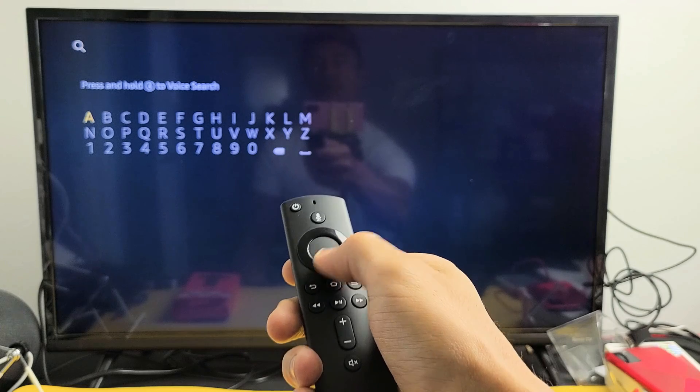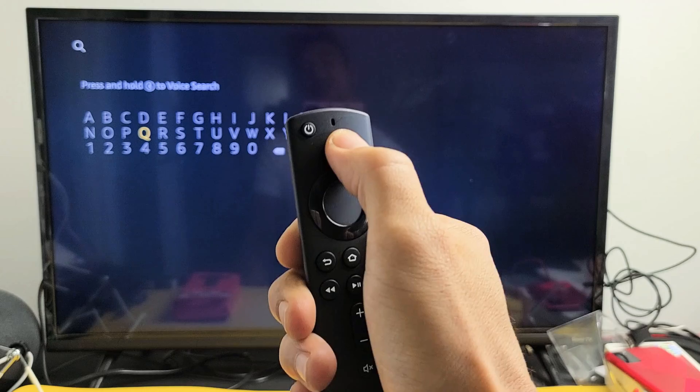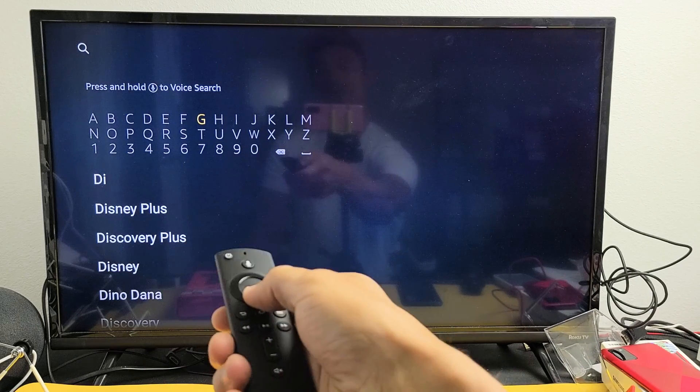From here, just go ahead and look for Disney+. Or if you have a voice remote, you can press and hold and say 'search for Disney+', or you can just do it this way — type Disney, and you can see Disney+ down there.